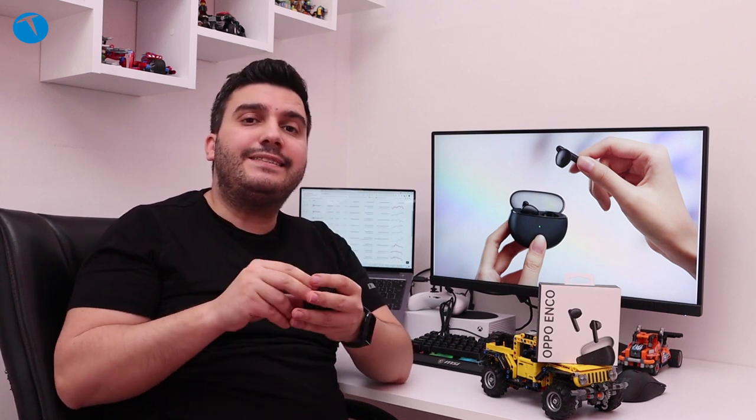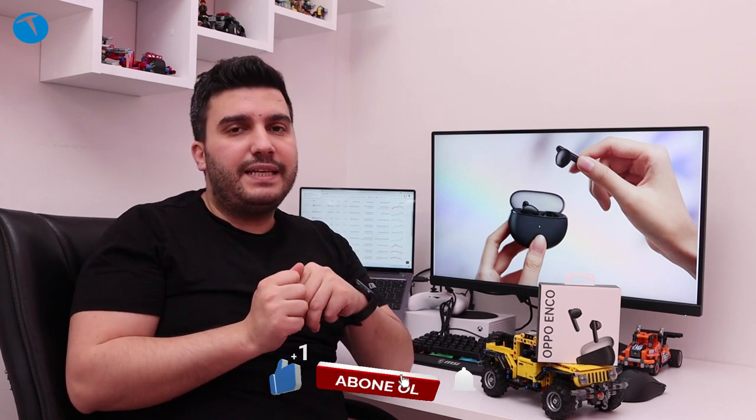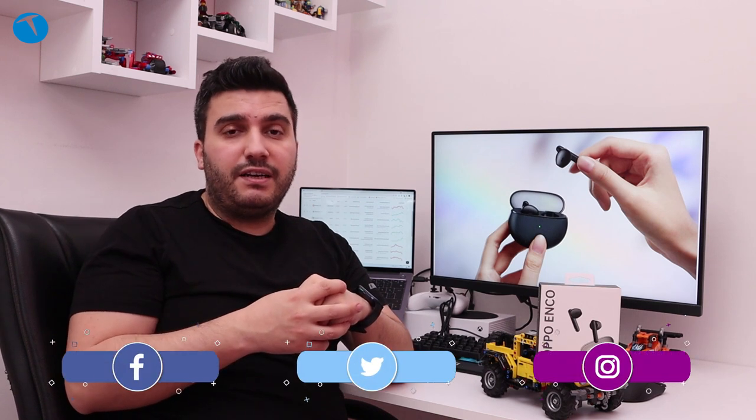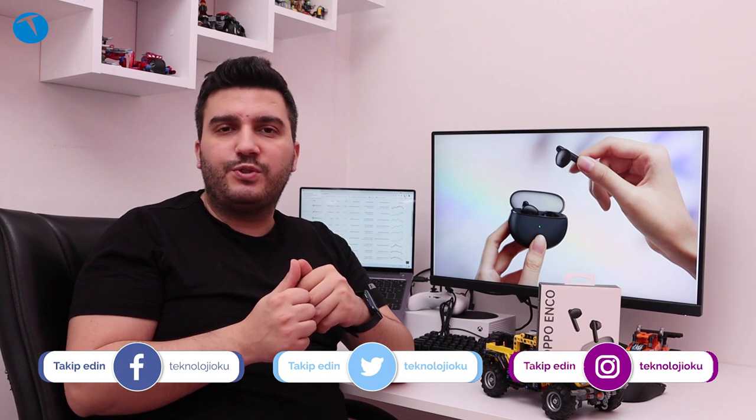Eğer bu kulaklıkla ilgili kafanıza takılan herhangi bir soru işareti varsa, videonun altında yorum olarak paylaşabilirsiniz. Biz de sizlere elimizden geldiğince cevap vermeye çalışacağız. Başka bir videoda görüşmek üzere, hoşçakalın. Bizleri sosyal medya hesaplarımızdan takip etmeyi de unutmayın.